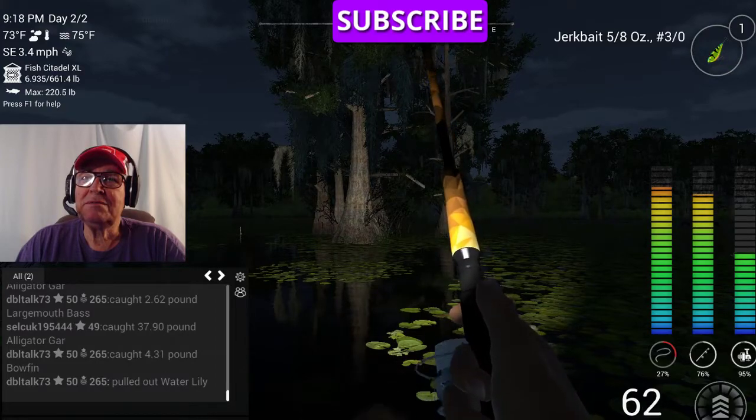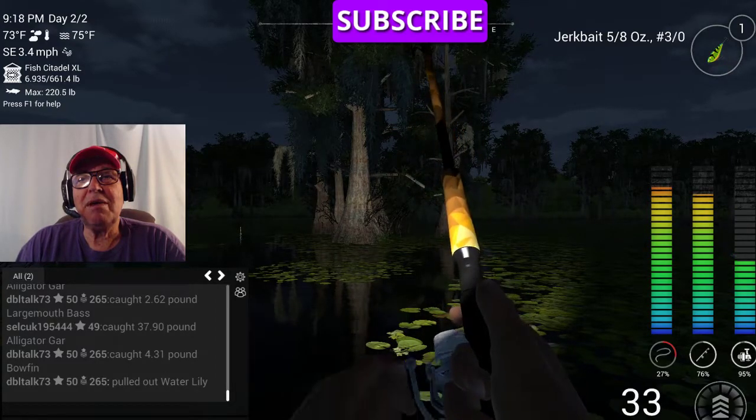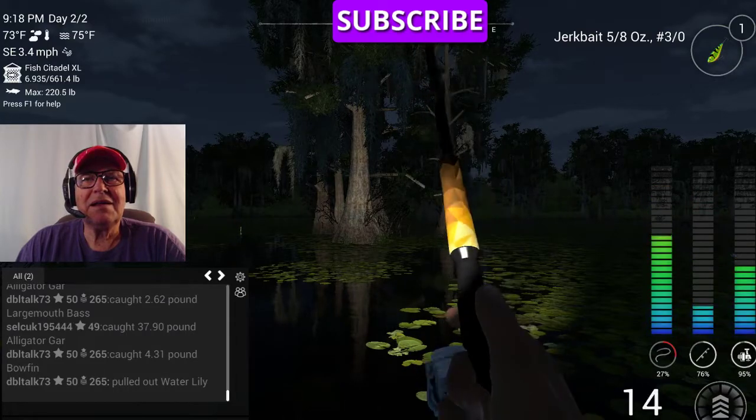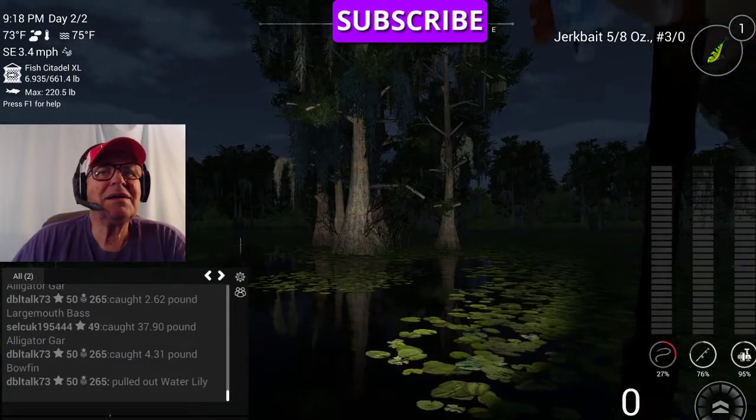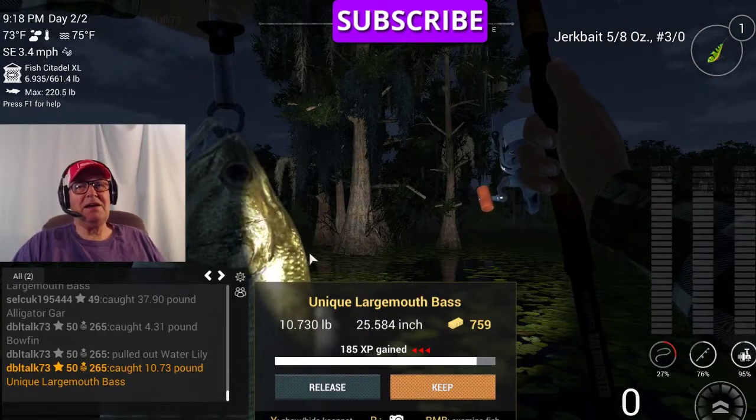What do we have here? A bullfin? A bass? Like a bass? There you go — that's how easy it is.